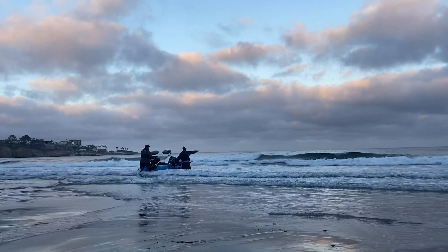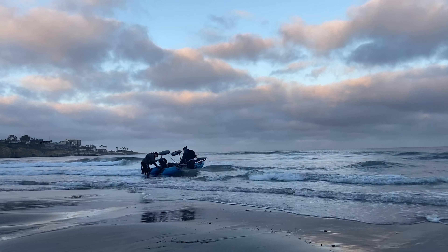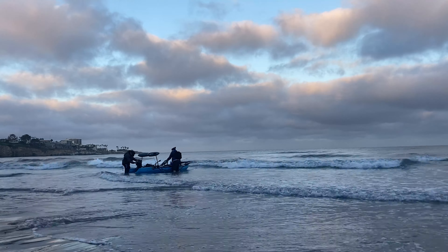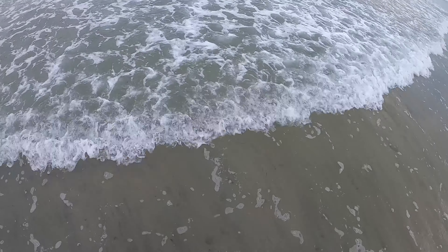All righty, today we're doing some fishing at La Jolla Shores. I am here with Luke. We're gonna be going out for anything. The surf is a little big, we got some fun rollers coming through, even though it looks kind of flat on GoPro. We're gonna go ahead and get out there and get rocking and rolling.